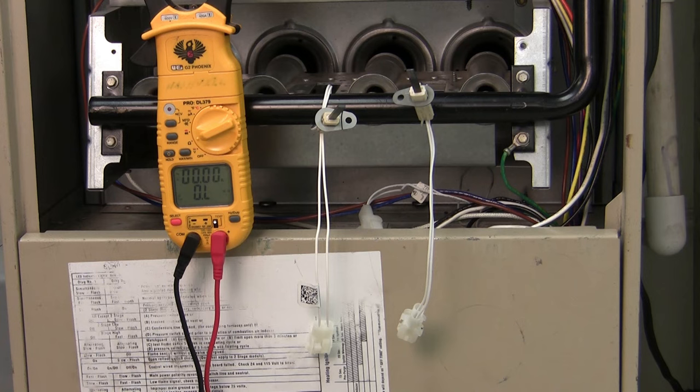We're going to determine whether or not we have a good or a bad hot surface igniter. We're simply going to do this by ohming it out using an ohmmeter. I have a couple of igniters here — one of them is good, one of them is not — and we can compare the two to see what we should be seeing.